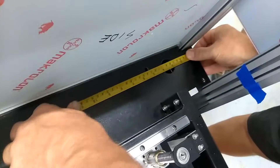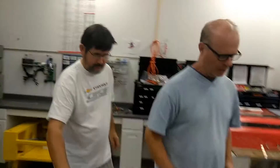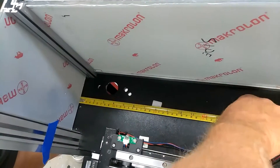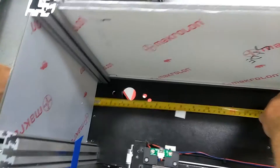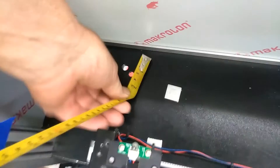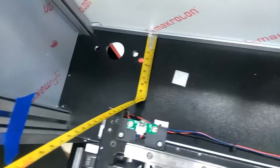And then over here, you can measure it. From the outside — somebody opened it up — that's 134mm from the outside back. And over here it is about the same, 133mm.